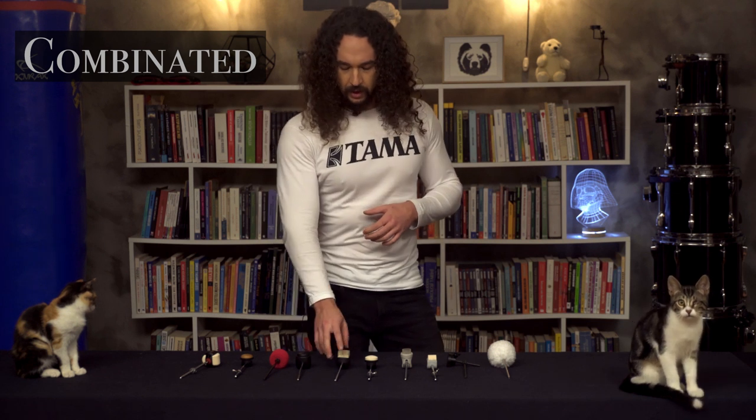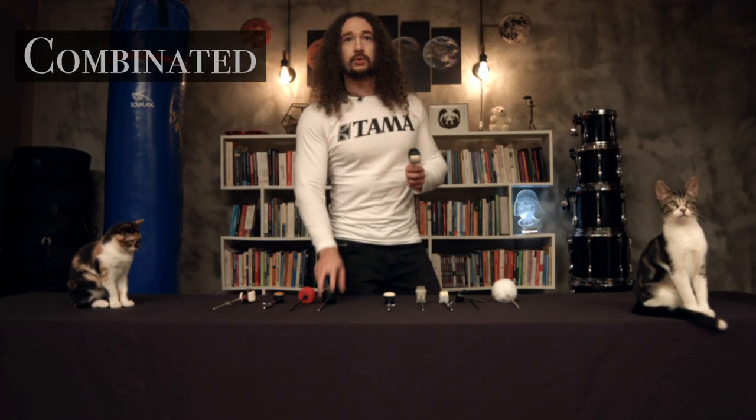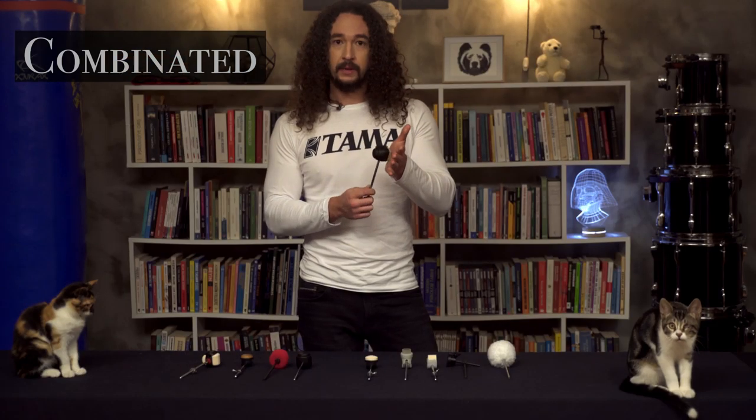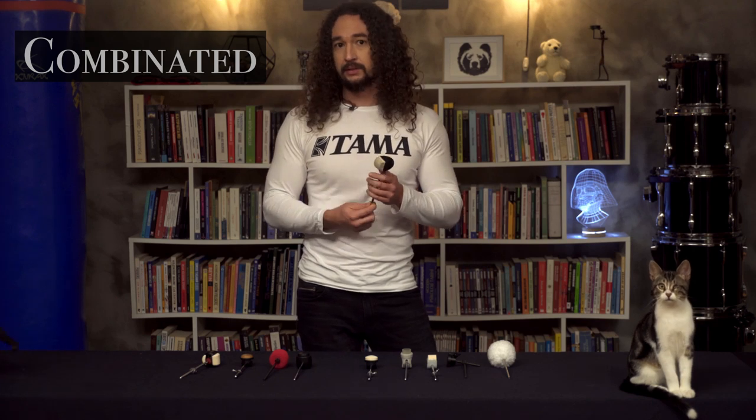And this type is not a new one — there are a lot of combination drum beaters. For example, here we have a drum beater with rubber and felt, or rubber and plastic. You aim the side that you want to use on the drum head, so you can have different materials in one beater.